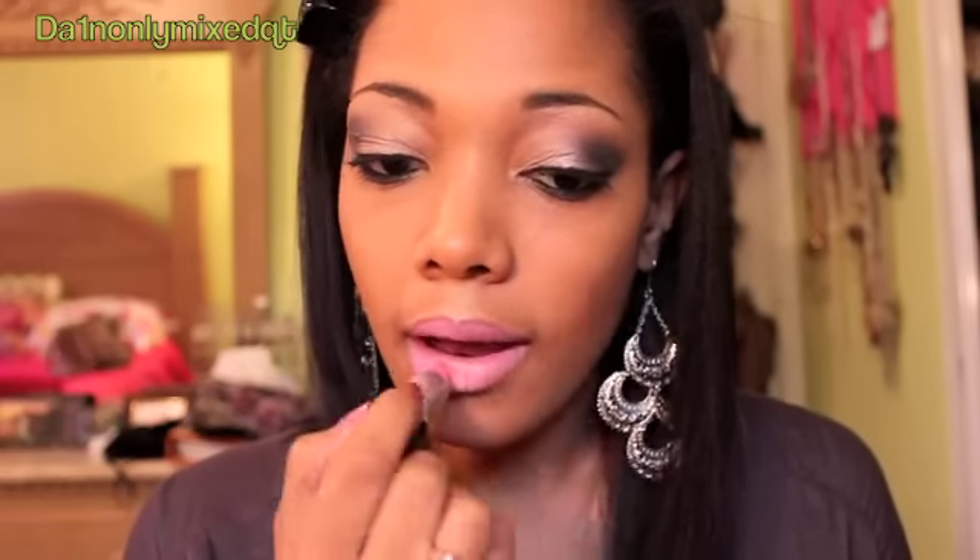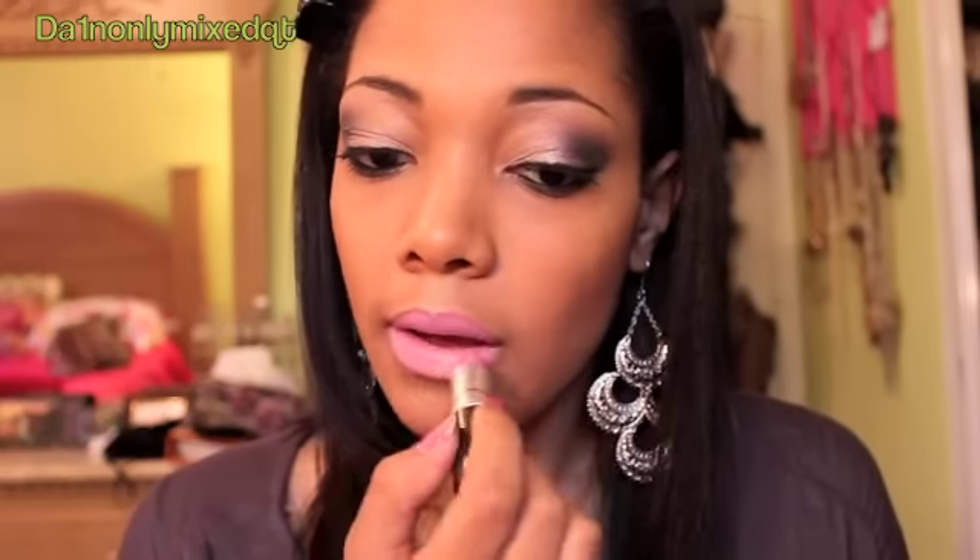I'm putting concealer on my cupid's bow just to define it more. And on my lips I have on Max Lip Conditioner and Nicki Minaj Pink Friday by MAC. And then over top of it I'm just putting some lip gloss that I got from Dots. And that's the end of my tutorial. I hope you guys liked it. Bye.